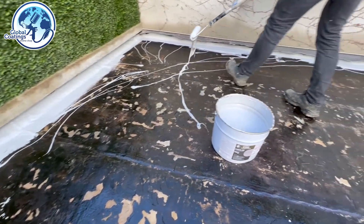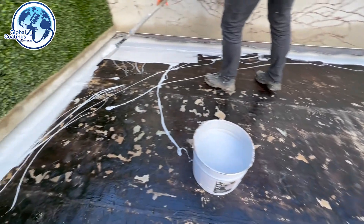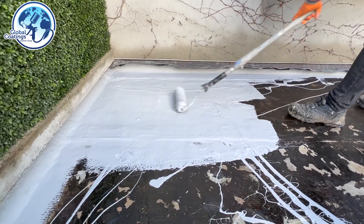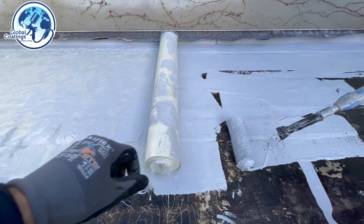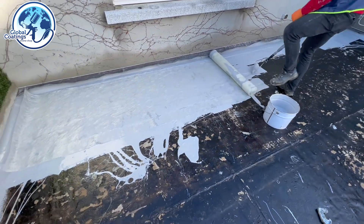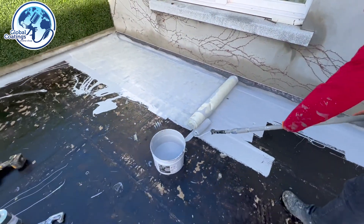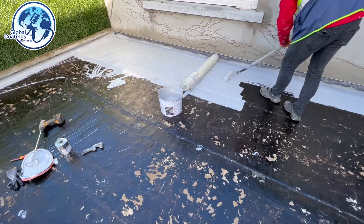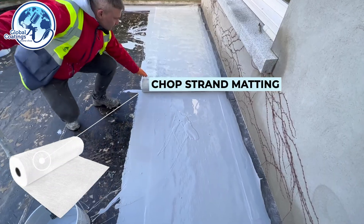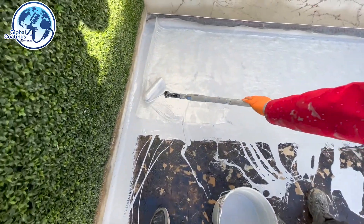With all the edges done, we're now going to apply a coat of Lava 20, follow with the mutton reinforcement fabric, and top it up with another coat of Lava on top. We apply a layer of Lava, throw the mutton on top, and roll it out. It's totally different from fiberglass — it's flexible, it will expand and contract, it will not crack. It's one of the best alternatives to fiberglass in my opinion. We've been using this system for a long time and we don't get comebacks, so it's a winner.